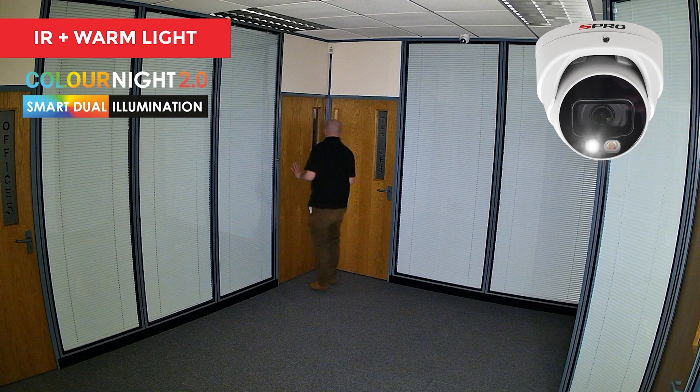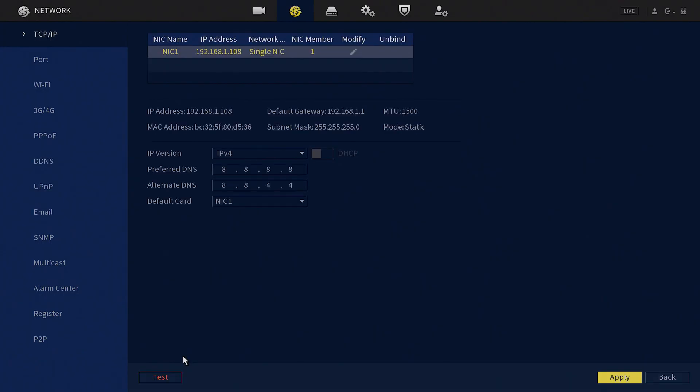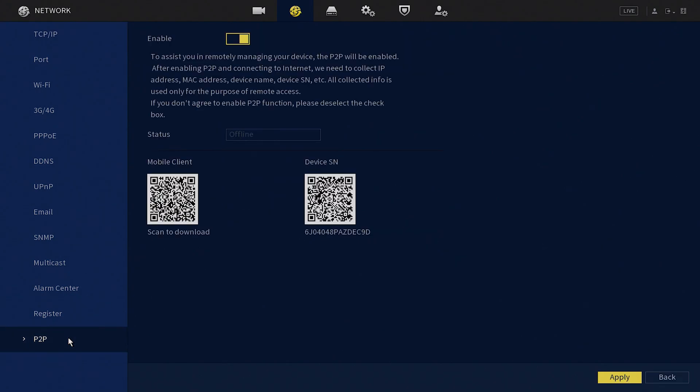Before we can start controlling our smart dual illumination, we'll need to have the DMSS app installed on our phone. You can find it on the App Store or Play Store — just search for DMSS, download it, and follow the on-screen instructions. You also have the option to go to Network and then P2P within the recorder's menu, scan the first QR code on the left to download the DMSS app, and then from within the app scan the second QR code on the right to add that CCTV system for remote viewing.